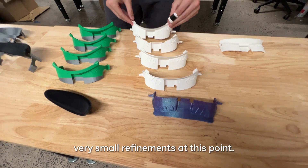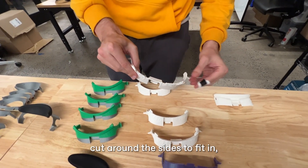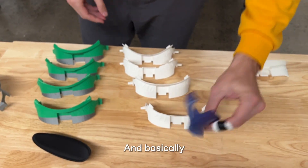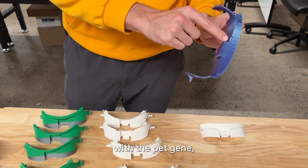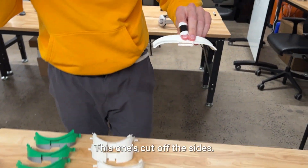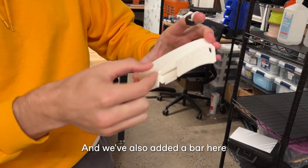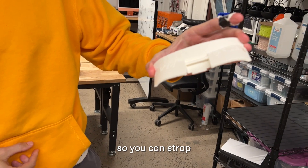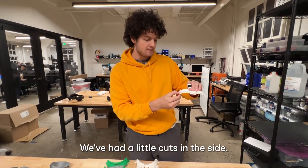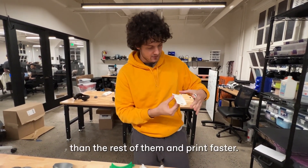These are very small refinements at this point. You can see we've cut around the sides to fit the pieces in a little bit better. We got all the way up to here with the PETG, with these little cuts in the back for inserts. And then finally we're on V14 — this one's cut off the sides, we may bring those back in the future. We've also added a bar here so you can strap other versions of Quest accessories on, and little cuts in the side. The main thing with this one is it's small enough to ship in a much smaller box and it prints faster.